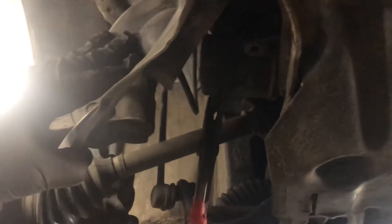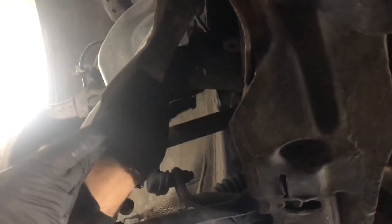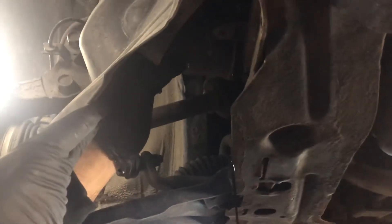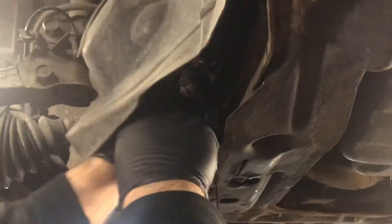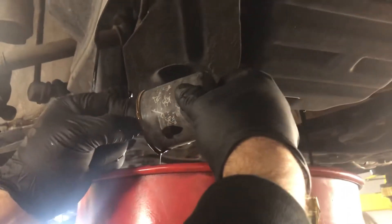Now you can change the oil filter. First, what you need is a pair of pliers and you're just going to want to twist it, because sometimes it's very tight. Then you can loosen it with your hands once it's pretty easy. The oil will come out, so you can get another bucket to put the oil in.